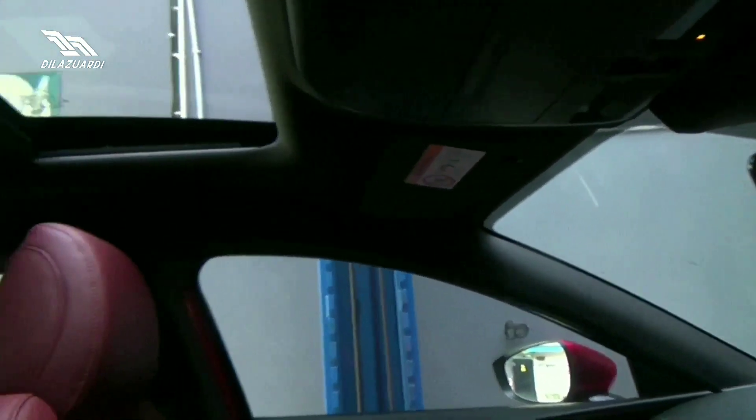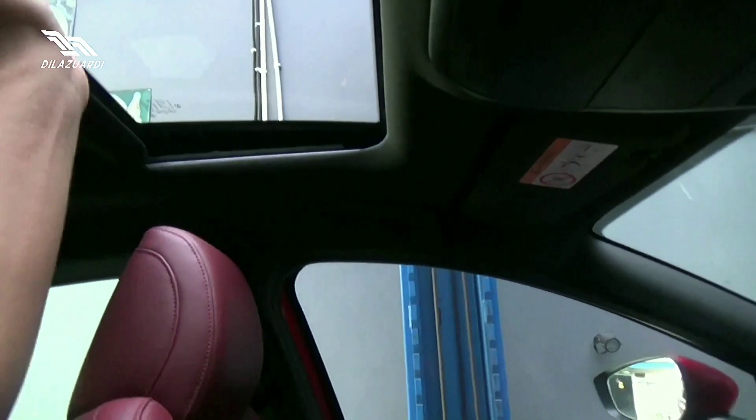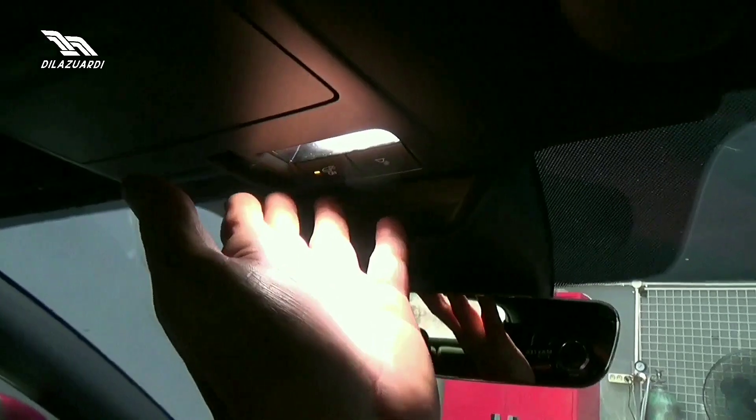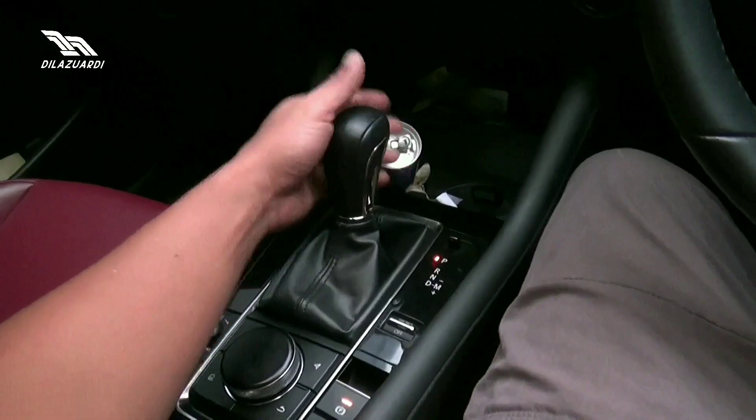Dan yang keren, pilar semua sampai plafon semua hitam, dengan lampu yang sudah LED. Sunvisor dengan senti mirror dan lampu yang sudah LED juga tentunya. Untuk transmisinya, dia gear AT 6 speed. Jadi Mazda tidak menyukai CVT.